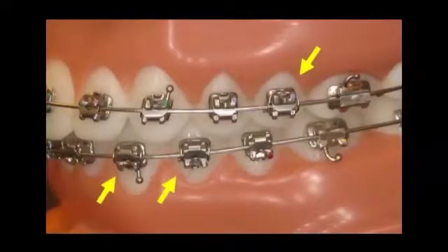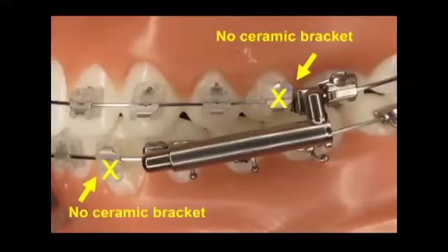If using self-ligating brackets, the brackets marked should be protected with ligatures to avoid breakage of the clip. In addition, the brackets marked should not be ceramic brackets as they could break.